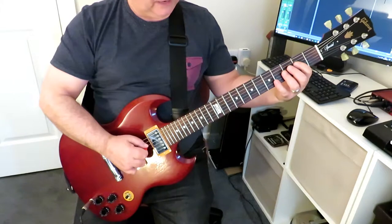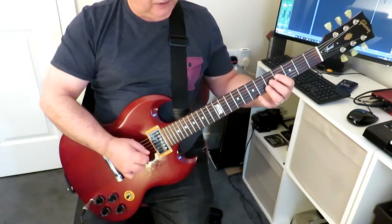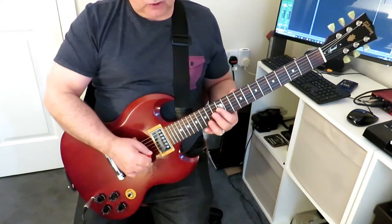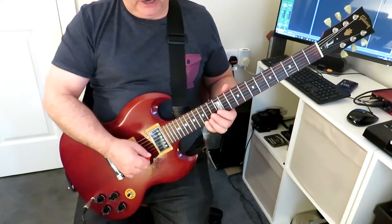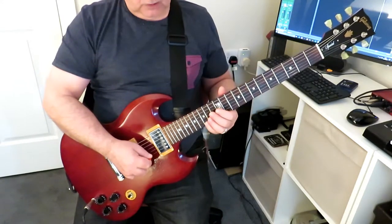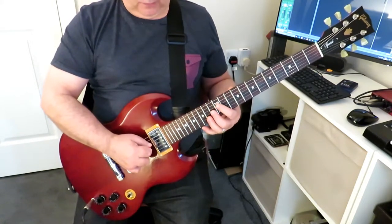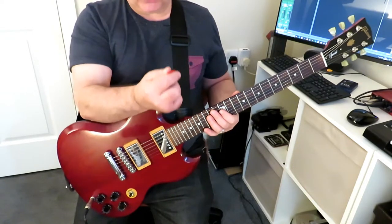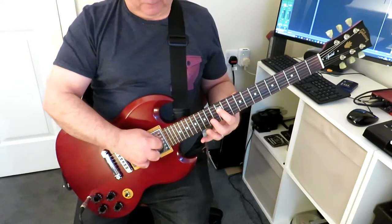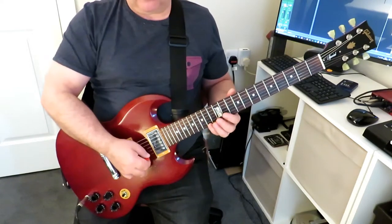So it's down, up, down, up — shift everything up one fret and start again — down, up, down, up — move up a fret, and so on until we get up to the top. Then we turn the pattern round, starting with the pinky and coming back down, still doing down, up, down, up. Now we've reversed the picking order — going down on the high E string and finishing on an up on the fourth string. From that up, we've got to jump back to the first string for a down pick.